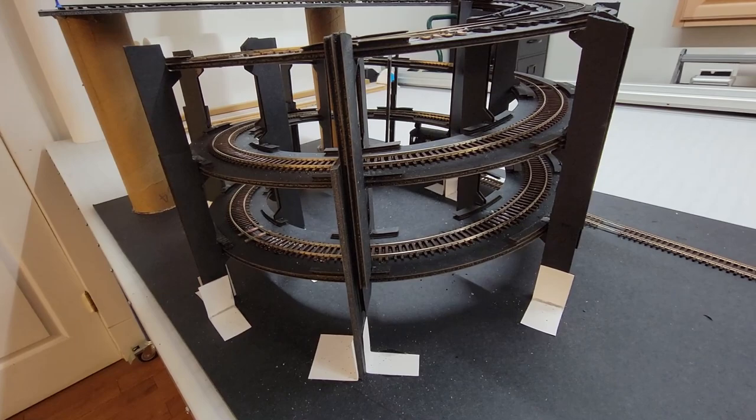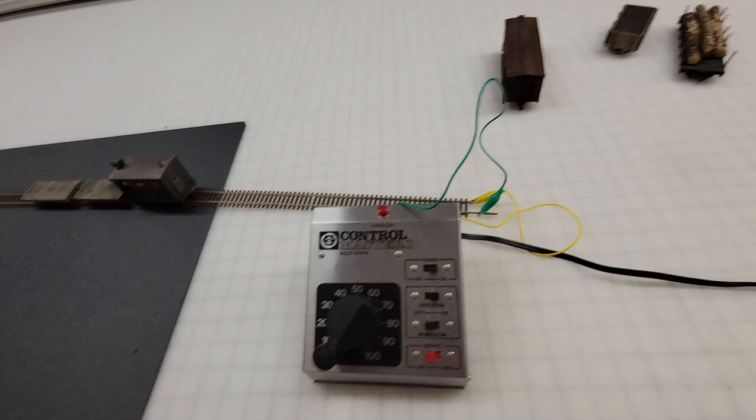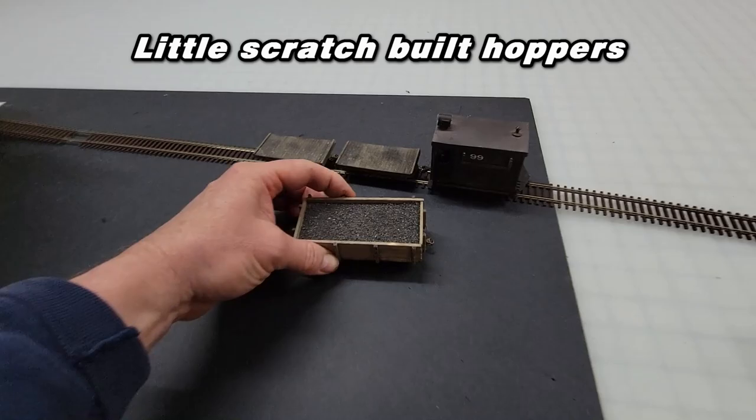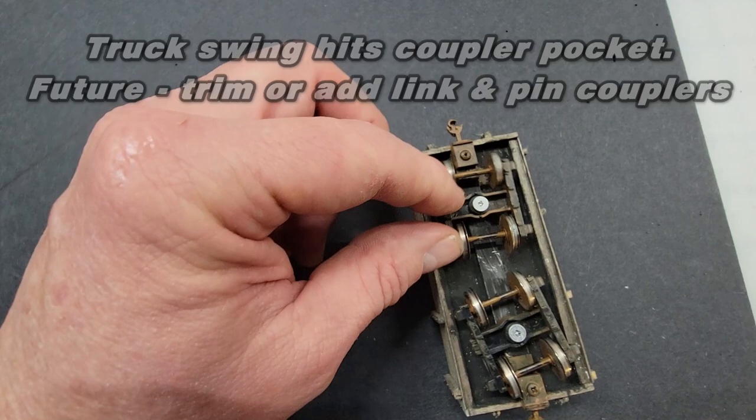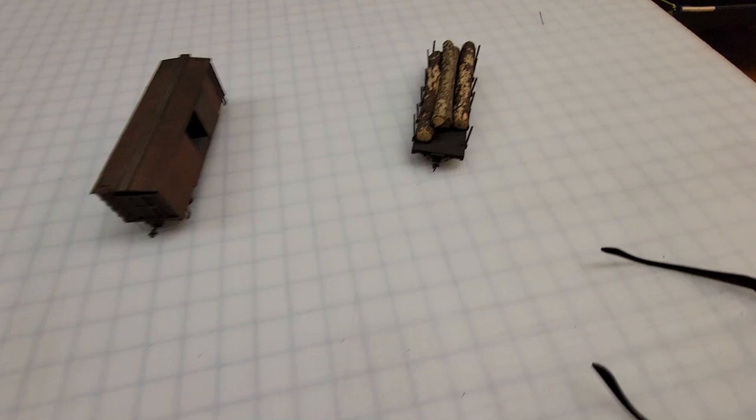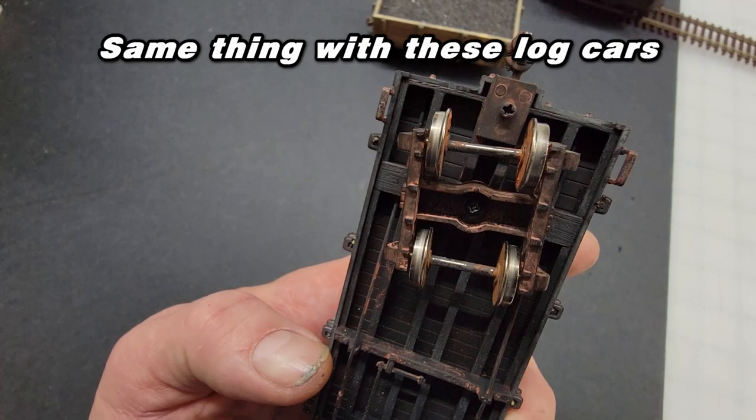If you've been watching our channel for any length of time, you may remember these little guys — they were used on the original spruce, coal, and timber mini layout. As you can see, those trucks are not going to clear the coupler pocket, so we're either going to have to trim that down, change it, or use Lincoln pin couplers. And it's the same situation for this little log car, but I really like these things and I do want to run them on this layout. Check this one out — I think this might have been a kit bash, because I don't think it came from the factory that way. But the wheels swing and they clear the coupler, so let's give it a try.